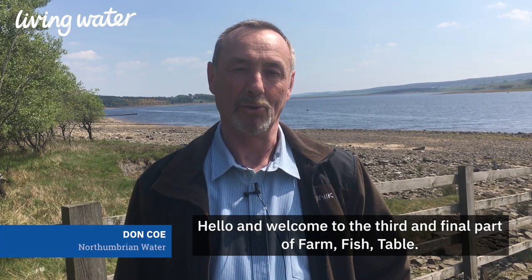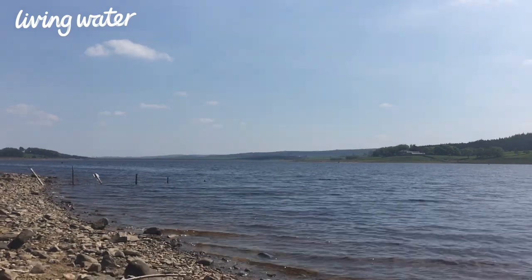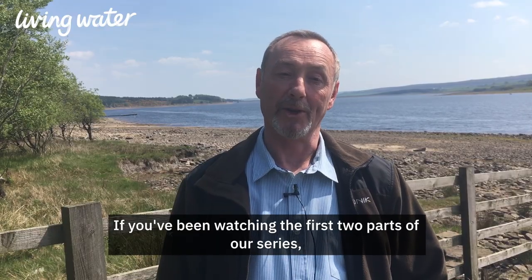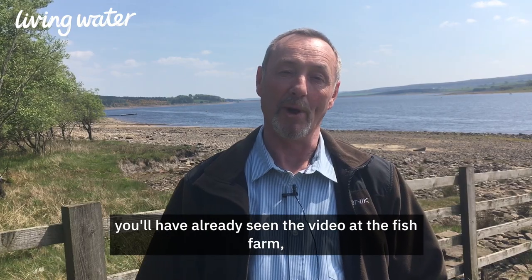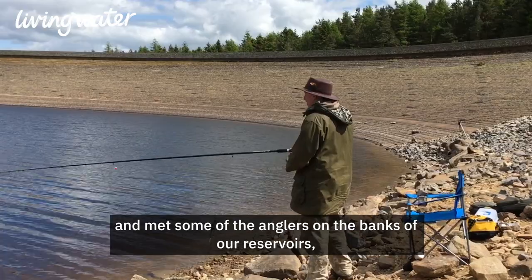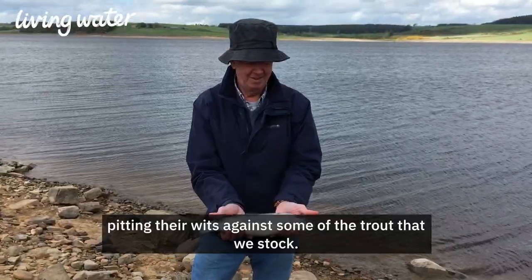Hello and welcome to the third and final part of Farm Fish Table. Today we're at Derwent Waterside Park on the banks of Derwent Reservoir. If you've been watching the first two parts of our series, you'll have already seen the video at the fish farm and met some of the anglers on the banks of our reservoirs, pitting their wits against some of the trout that we stocked.